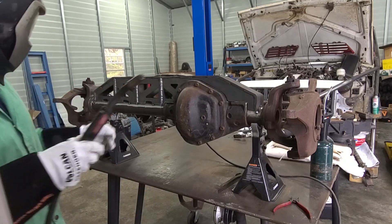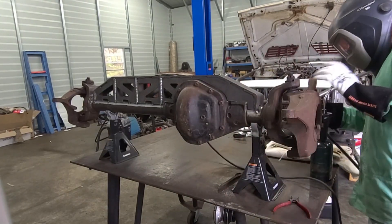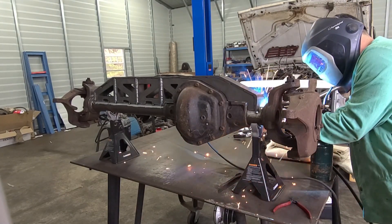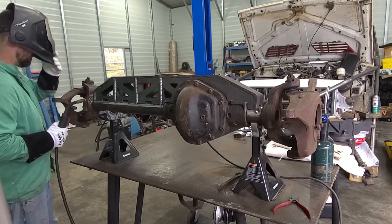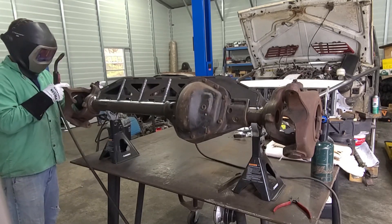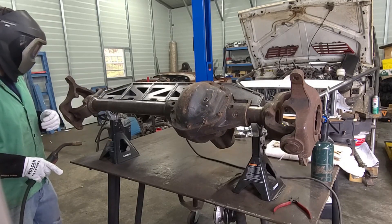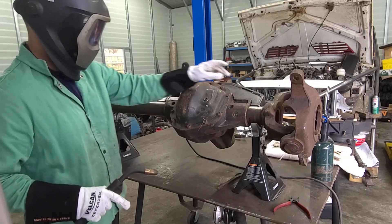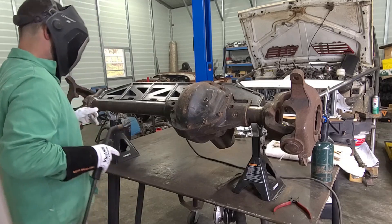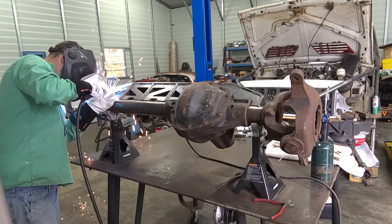Alright, that should hold everything. I'm going to turn this up so it'll be a little bit flatter of a weld. I'm also going to move around — you don't want to get too much heat in one spot, so I'll weld over here, then over here, and move around. I might take a little break here and there just to keep everything good.